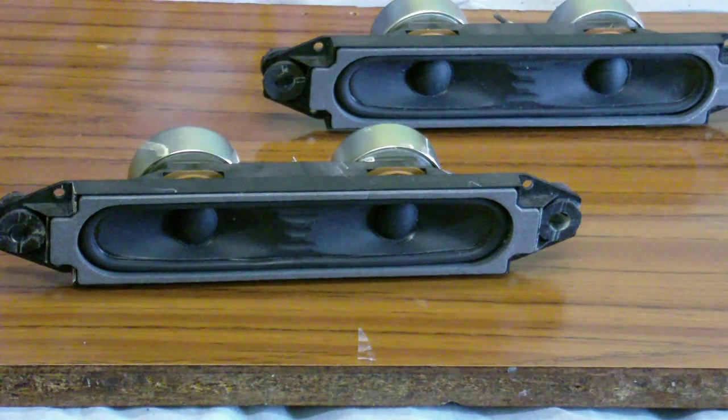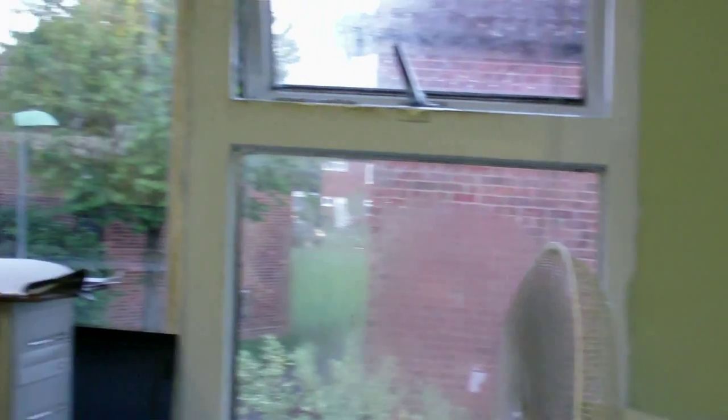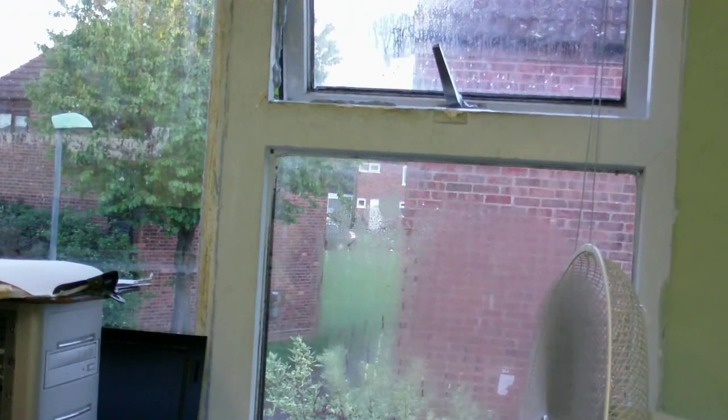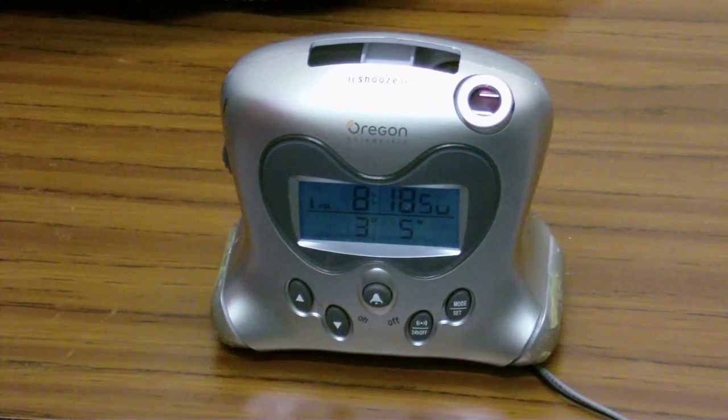I haven't got much camera battery left, so I'm just going to have to charge it and then do the rest of this presentation. Okay, it's a little later on now. I've got the camera charged, and it's about quarter past eight in the evening. Still light outside. And this is the next thing I'm going to present — this clock, which I've modified.